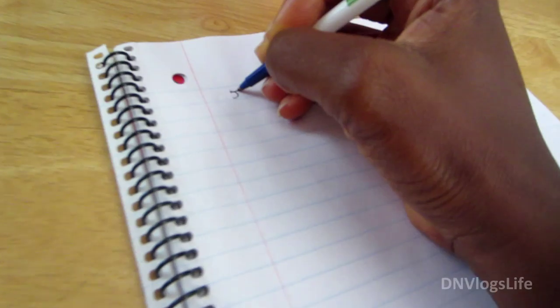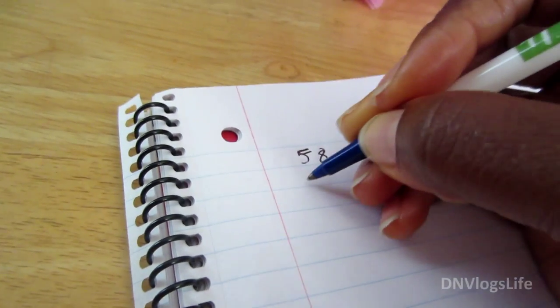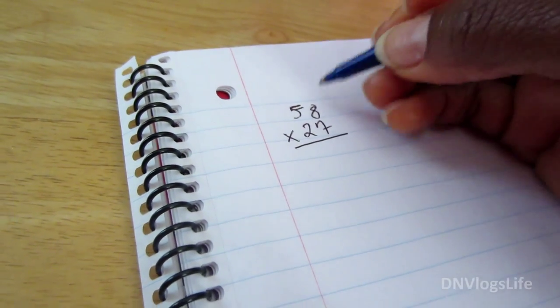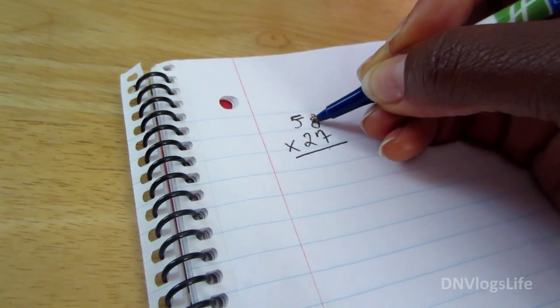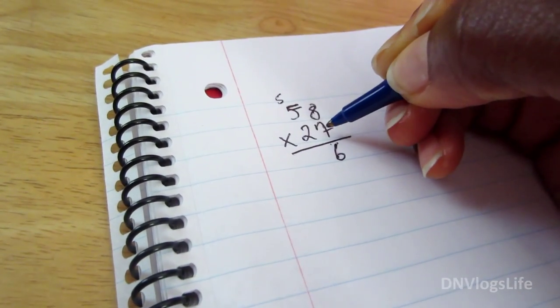The multiplication method is totally different from how they teach them in schools now. So we have this problem — 58 times 27 — and this is the way I do it, where you go like this: you do your multiplication. 8 times 7 is 56, put the 5 up here.